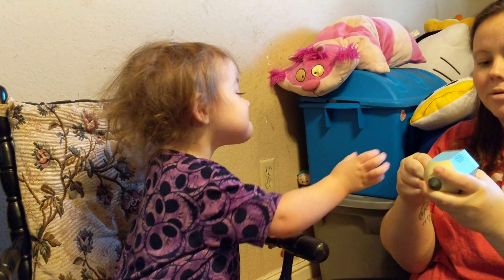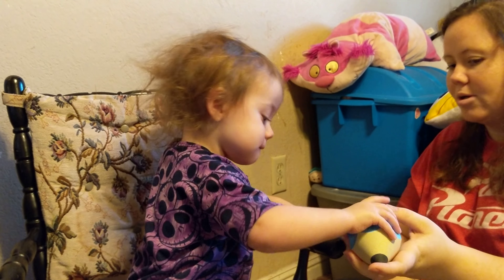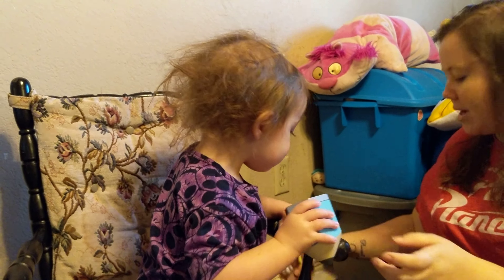Merry Christmas, guys! It's Allison's episode 4! Are you ready, Allison?